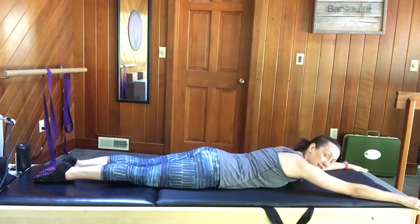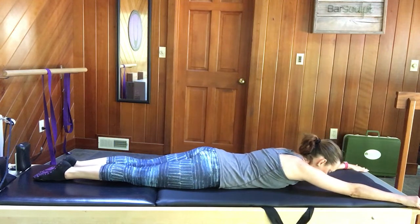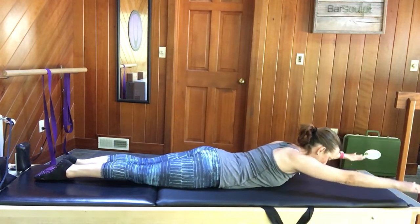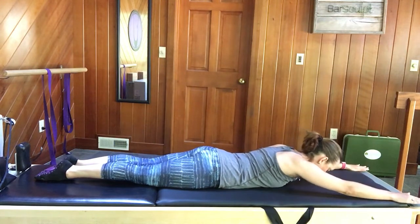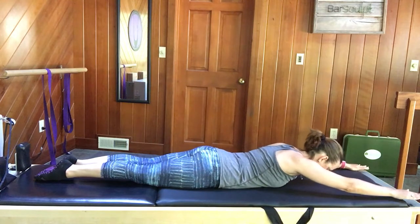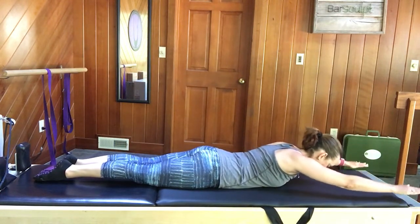Arms come up overhead to make the letter Y. Still squeezing the legs together, pulling the lower abs in. Squeeze the shoulder blades towards each other, pull the abs in — inhale, lift; exhale, lower. Continue for several repetitions, inhaling to lift and exhaling to lower.